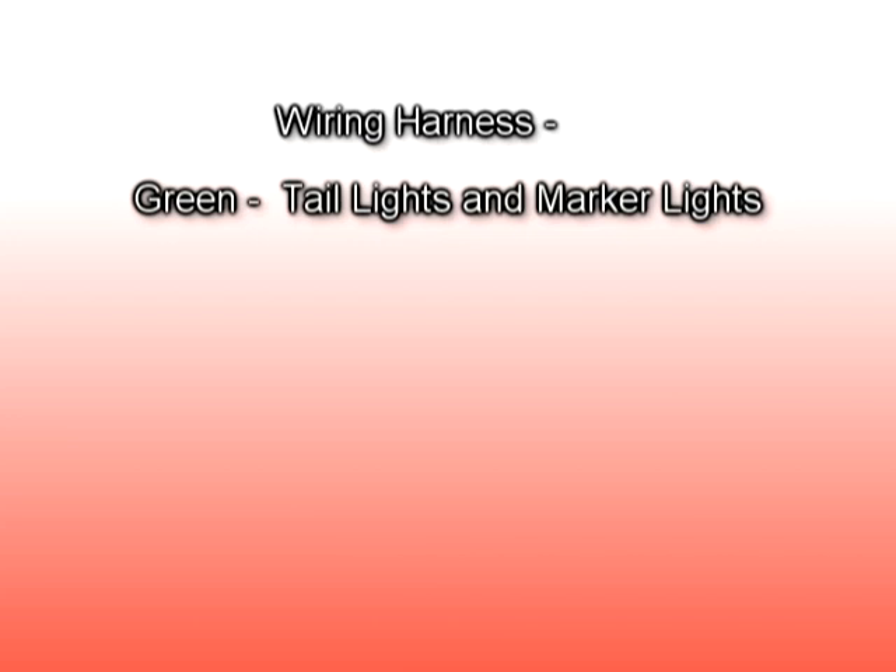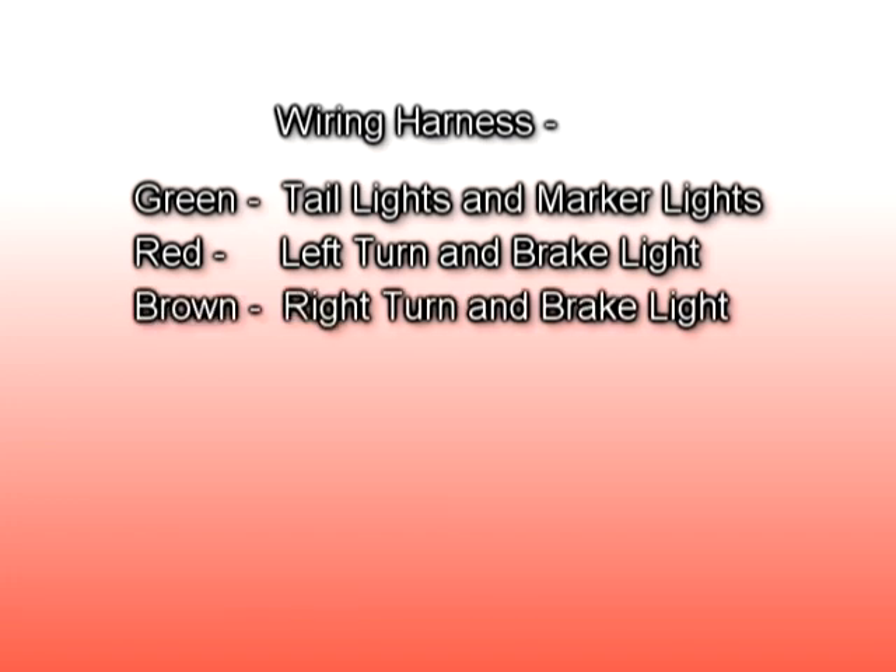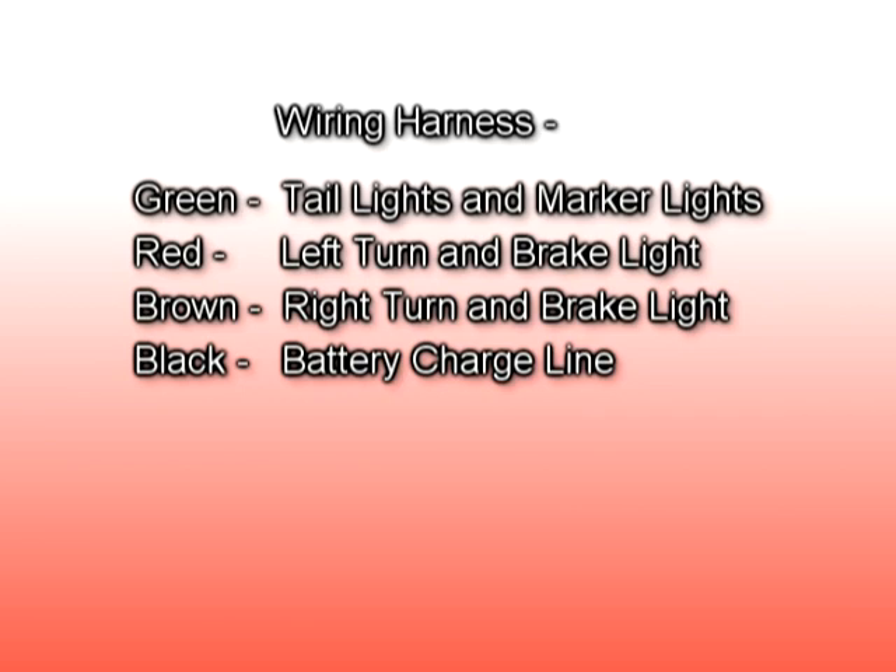This wire color legend indicates the wire colors used for the SCAMP wiring harness. Green is used for tail lights and marker lights. Red is used for left turn and brake light. Brown is used for right turn and brake light. Black is used for battery charge line.